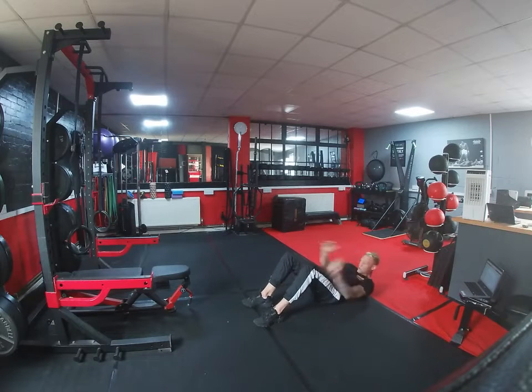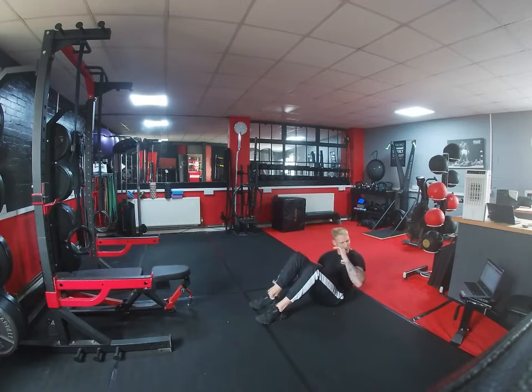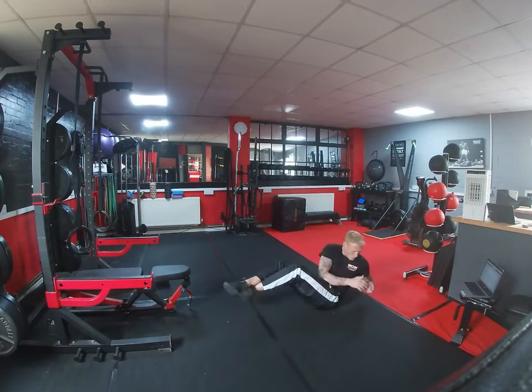Now we're going to go to a side oblique crunch, so you're coming round to the side, tapping your heel. Really come up with this one — it's making you stretch and feel that crunch in the side of the obliques. We need to feel that crunch in the side of the obliques.